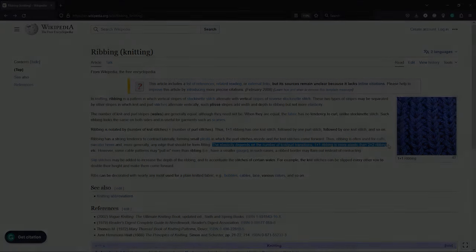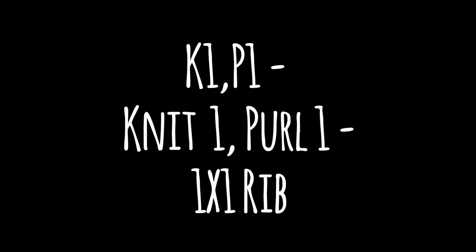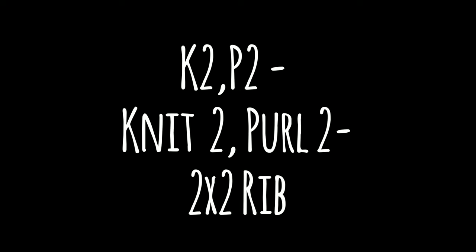Now that we know this information, can you tell me what knit one purl one means? This is one by one ribbing. Was your guess correct? What about knit two purl two? Knit two purl two is two by two rib.